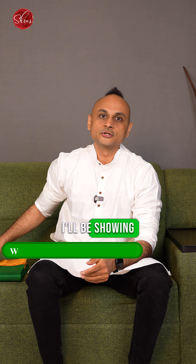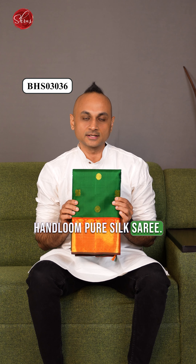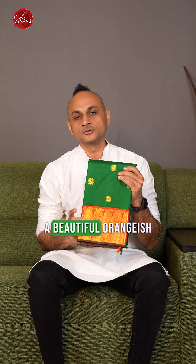Namaskaram. In this video I'll be showing you a beautiful traditional Kanjivaram Hanlum Pure Silk Saree. This is a very traditional color — a nice bottle green — and comes with a beautiful orangish red border and pallu.